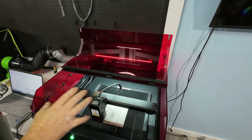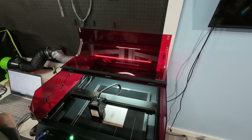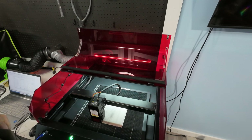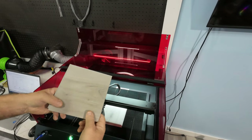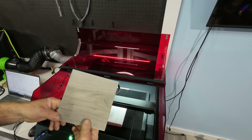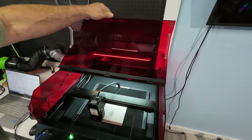The first thing we're going to do before any printing is a material test. That's going to tell us the best speed and power to get a nice clear image from the material we're using. I'm using just pieces of my vinyl plank flooring — this should make a really nice material to engrave on. So we're going to do the material test now. Let me shut the cover or it won't work.